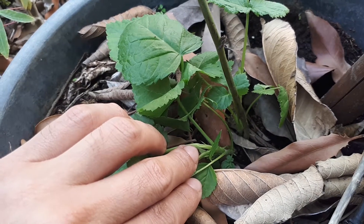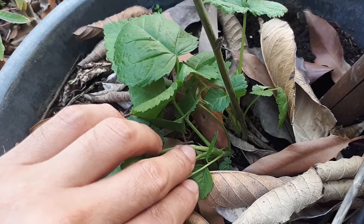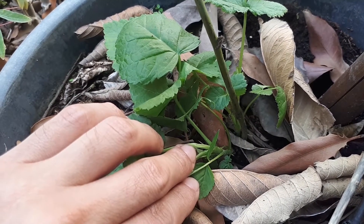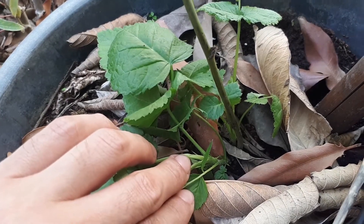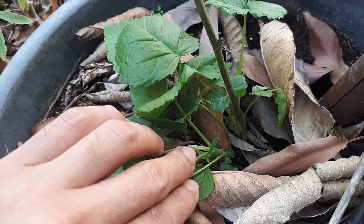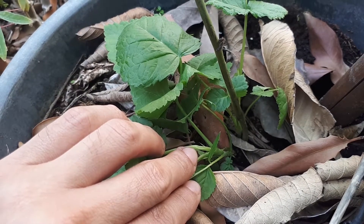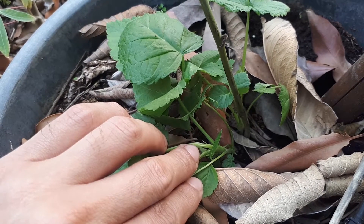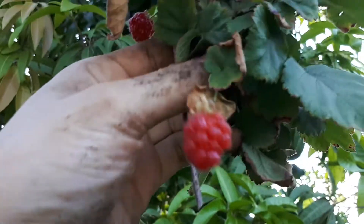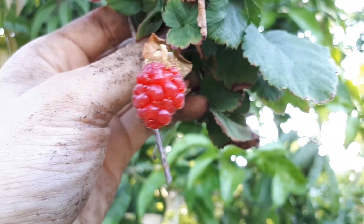Add organic matter, fertilizer, and everything needed for container growing, because you don't have outside sources of ingredients like dead leaves. Container environments are more solitary, so you need to add more fertilizers than you would growing in soil. But if your soil is not a good fit, container growing is a great method.